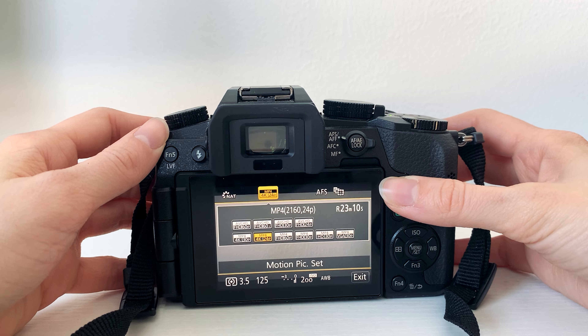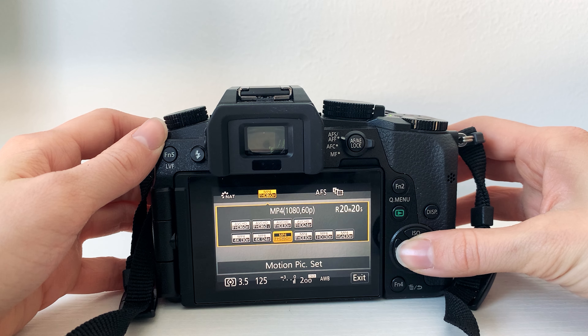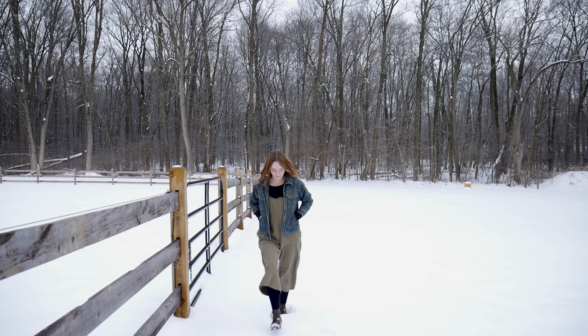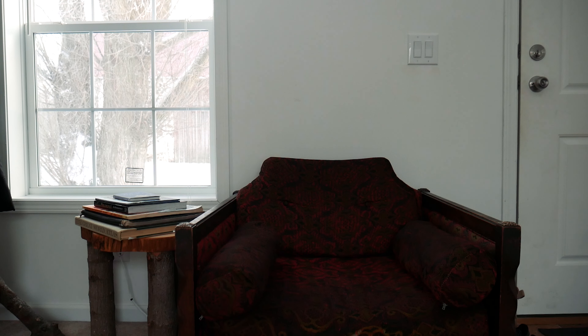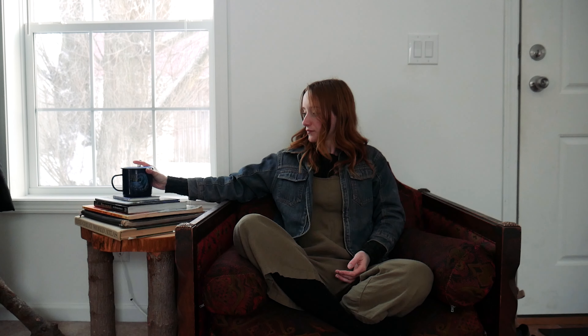I'm also going to show you some slow-mo shots. I kept it on movie film mode. You're going to go up to exposure and set it on manual, then go to the drop-down menu. Make sure this is on 1080. Make sure your shutter speed is on 125. If you film in that mode, you can achieve this effect while editing — I edit in Adobe Premiere Pro and I set the speed/duration to 50% for all of these clips.